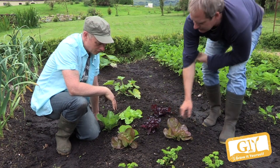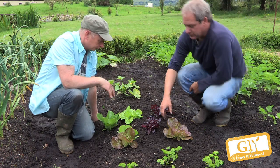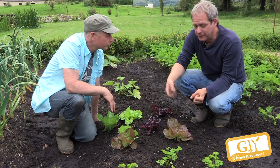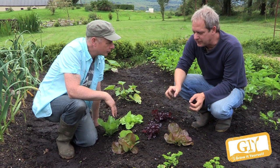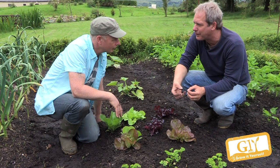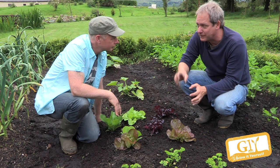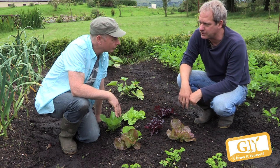Apart from the dreaded slugs, you sometimes get lettuce root aphid. Your plant will look stunted, and it often is the case when you do the cut-and-come-again for too long, as there's a buildup. If you pull the plant out and notice a white powdery substance on the roots and tiny little maggots crawling around, that's lettuce root aphid.